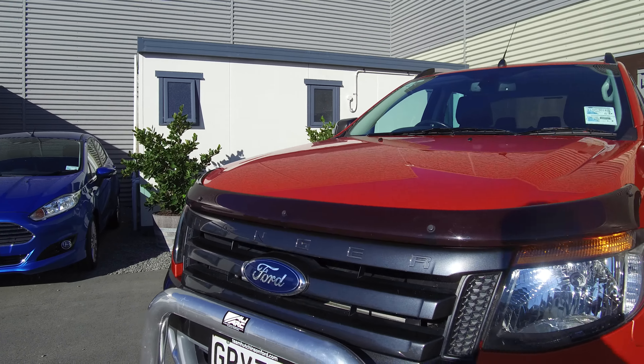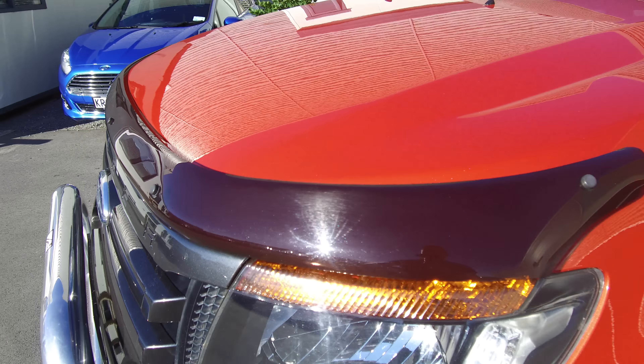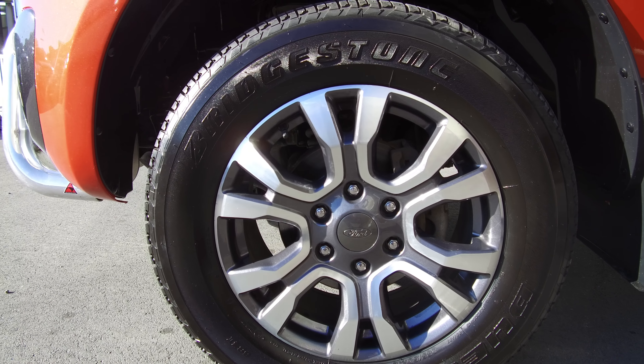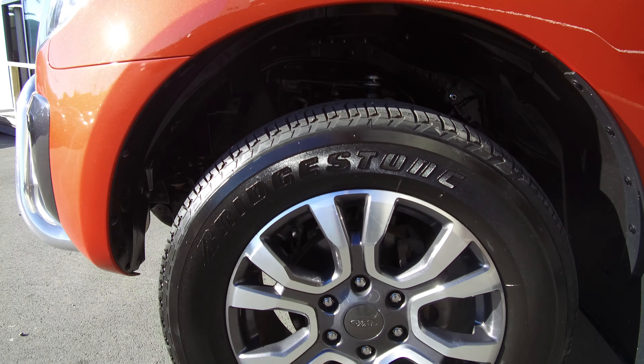Looking at the front, we've got the chrome nudge bar with bash plate and a bonnet guard to protect against stone chips. We've fitted PX2 style Wildtrak alloys — the alloy wheels off a brand new Wildtrak — which are 18 inch, and we've got plenty of tread left on all four tyres. There are side steps, roof bars on top, and of course the Wildtrak trim throughout in that dark charcoal colour. We've also got the factory roller lid on the back.